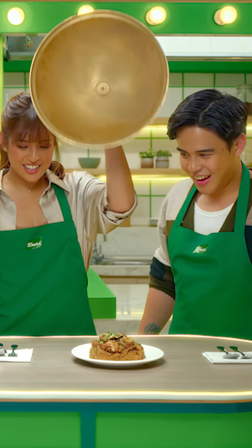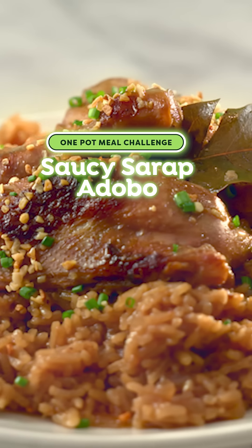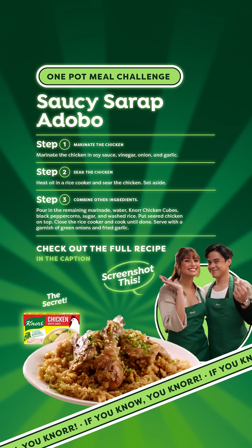Preview! Ta-da! Sarap! If we can do it, you can too!